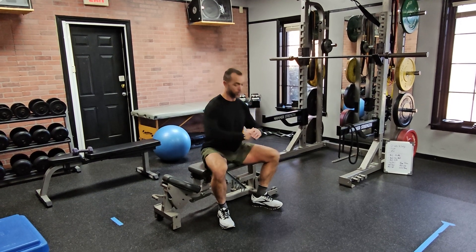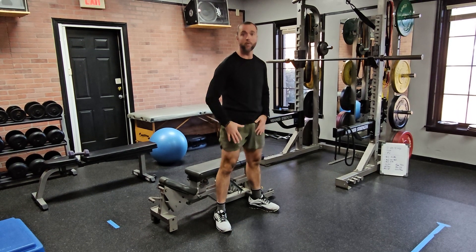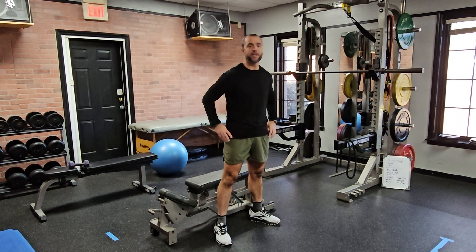A lot of times when we come up we'll move forward, and a lot of times when we go down we'll lean over and overuse the knee. We're trying to get to the hip to keep you healthy. First squat progression — chair squat, one rep at a time.